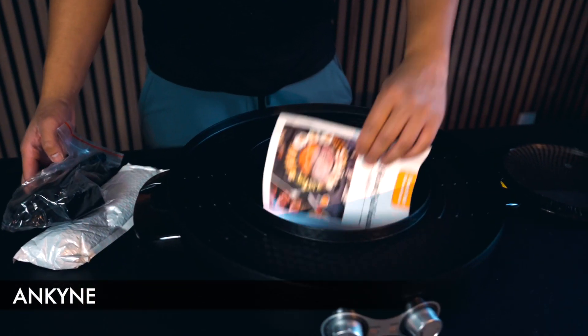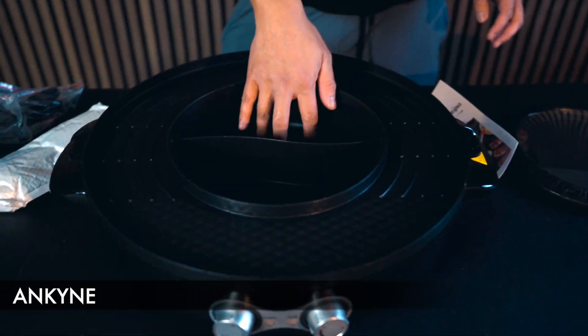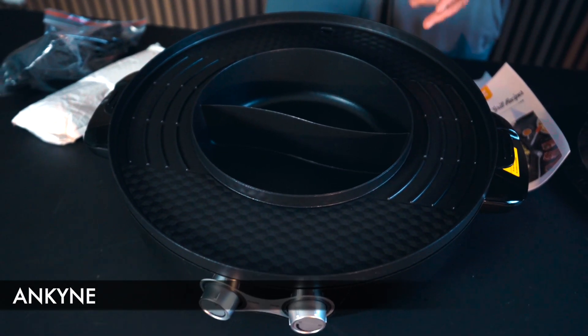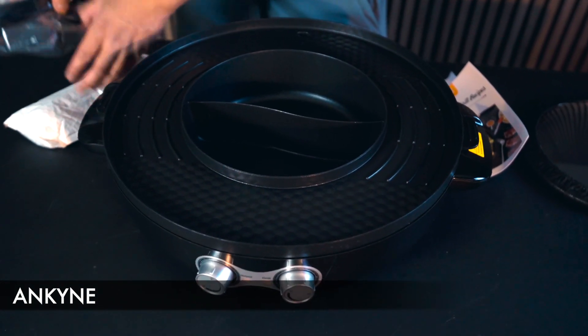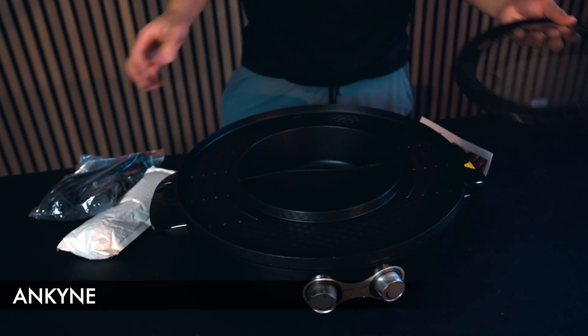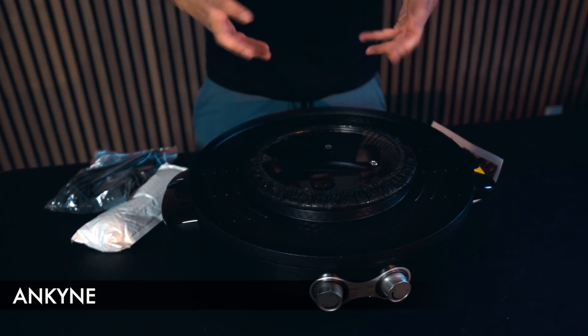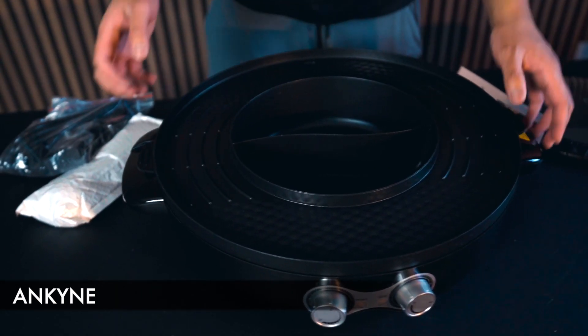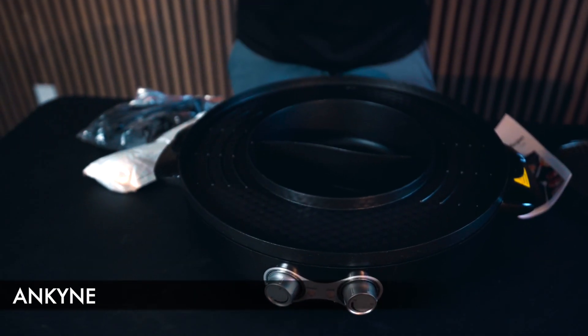With the hot pot aspect, you have two areas for heating up soup, and the surrounding area for barbecuing, grilling, or heating up food. Here you have the power outlet — just a simple plug-in mechanism — and a cover to actually cover the hot pot. Overall, this is an excellent two-in-one electric hot pot and grill.